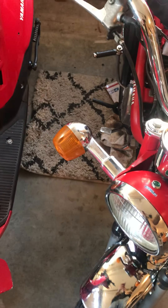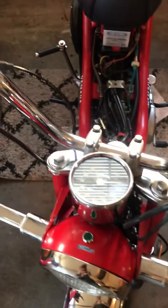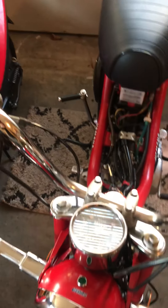It's running alright. The gears seem to be kind of funny but I'll figure that out. I took the motor off my hopper.